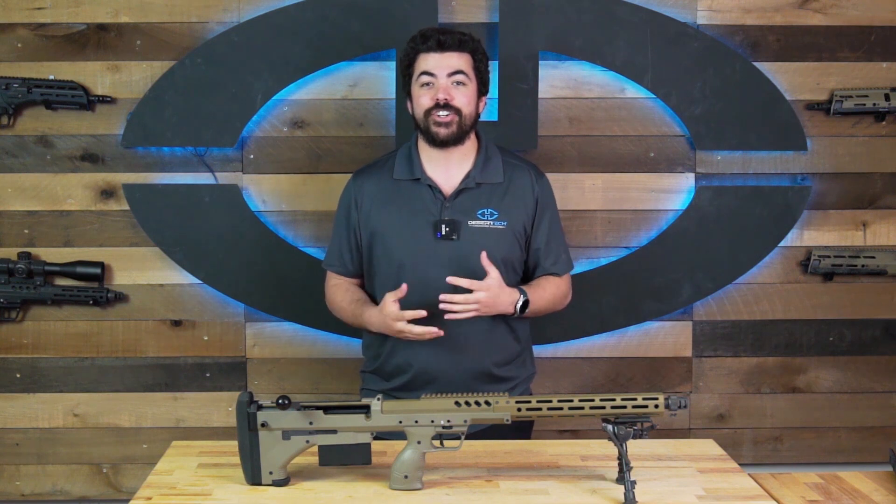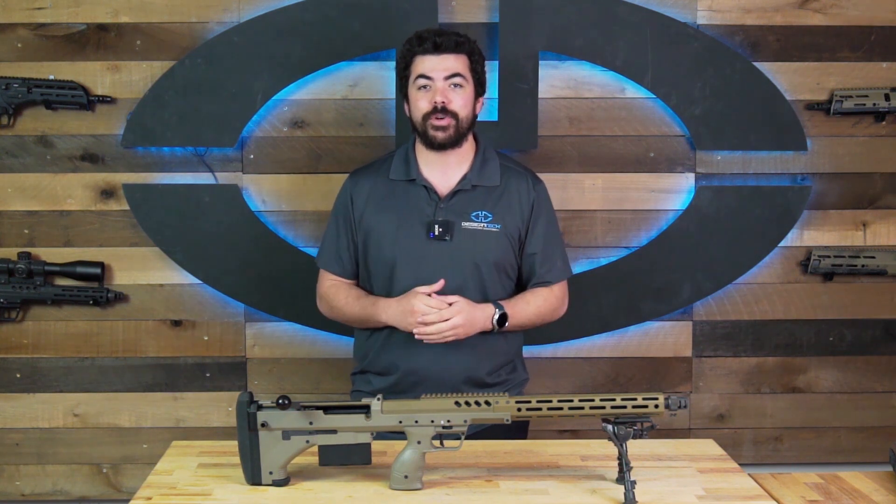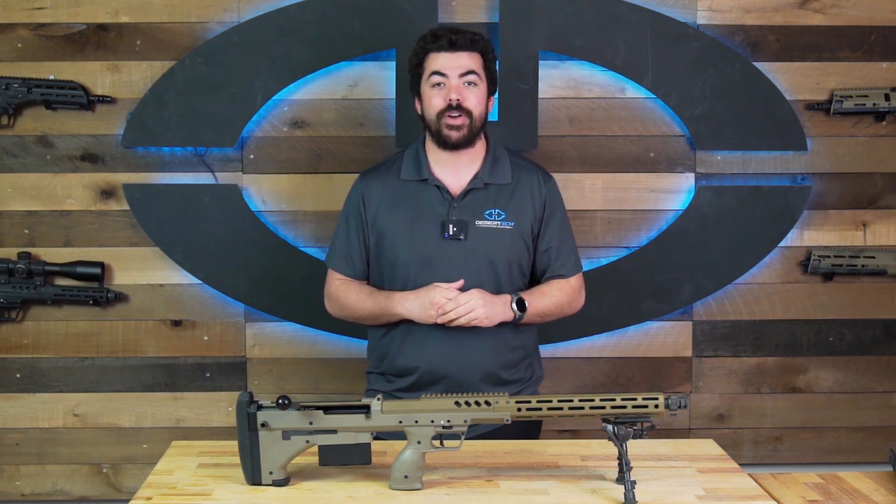Hello everyone, class is back in session here at Desert Tech, and today we're going to go over the OG, the Stealth Recon Scout, also known as the SRS rifle platform.